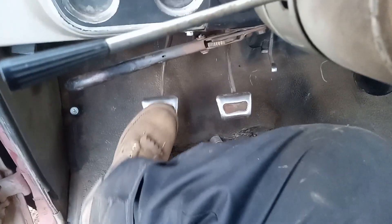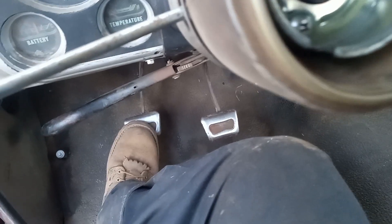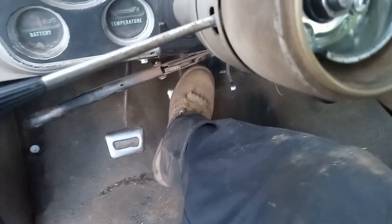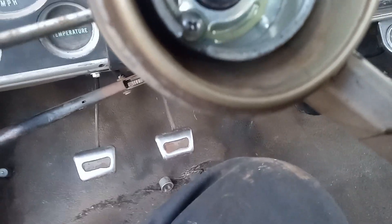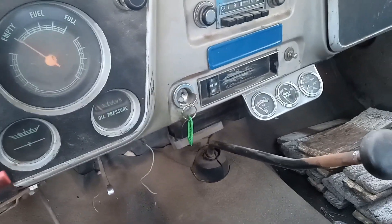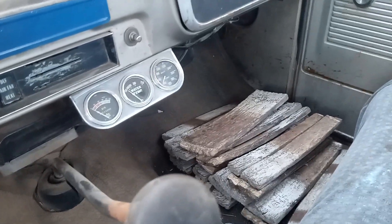The clutch pedal goes about halfway down before I actually feel the pressure plate, so I don't know if it just needs to be adjusted or if it's getting pretty worn out — probably both. The brakes pretty much go to the floor, but not quite — there is a little bit of something there, so I'm hoping I just need a new master cylinder.